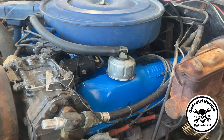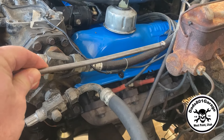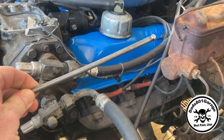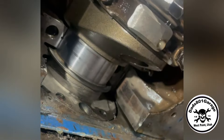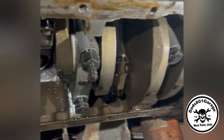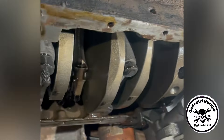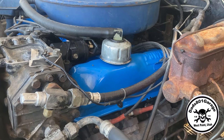We had the top of the motor pulled off and he resealed all the gaskets. In the process, he found a push rod that was bent, which is good - I'm glad we found that and got that replaced. Also, he repainted the valve covers.